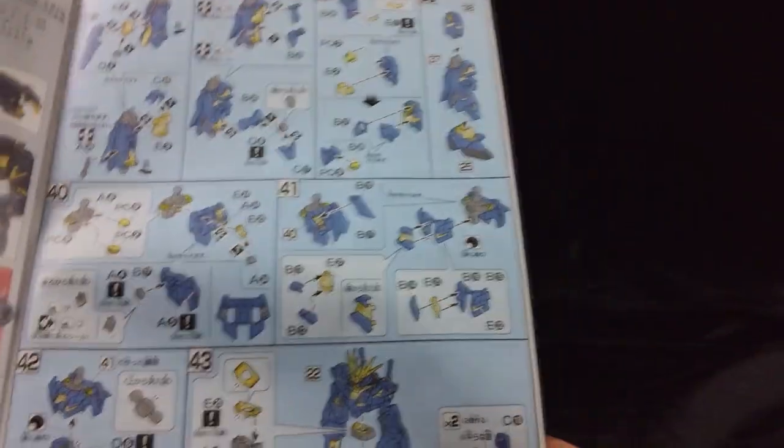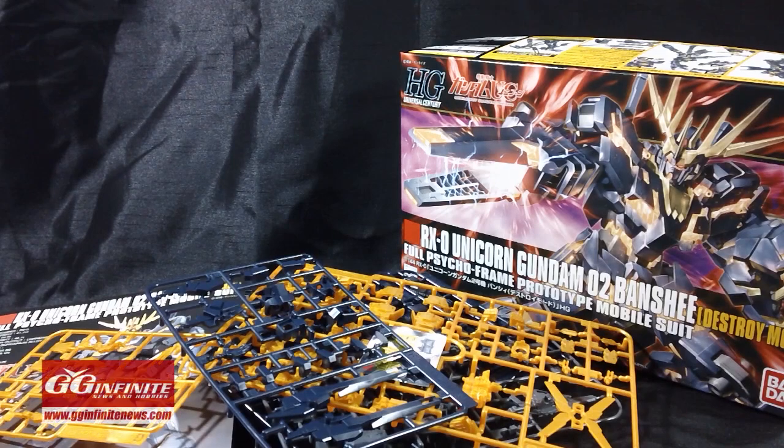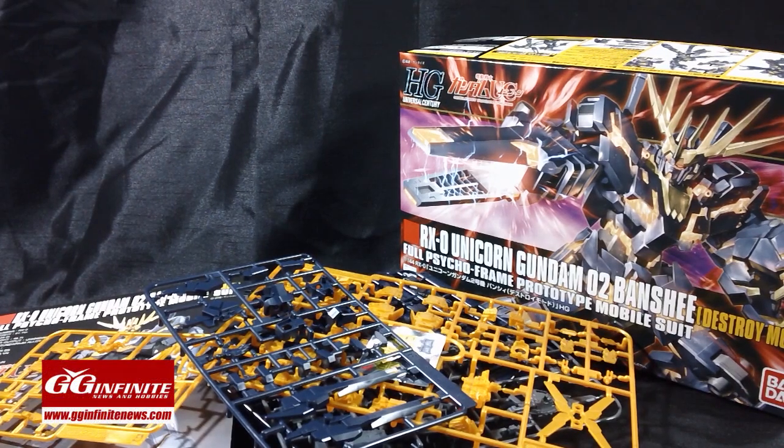Typical fare for the HGUC line — it shouldn't be too difficult to put together. We've taken a look at everything in the box; there's a decent amount of plastic to clean and cut but it shouldn't take too long. Hopefully the review will be up by the end of the weekend, along with the review of the Unicorn Mode Banshee. Please leave a comment below, like and subscribe if you haven't already — I really appreciate all the comments and subscriptions. Follow the link in the info section to get your own kit at gginfinite.com. Stay tuned for more video reviews. Thanks a lot.